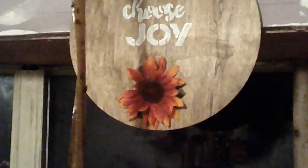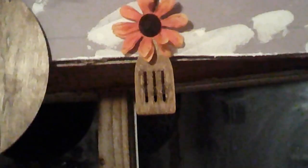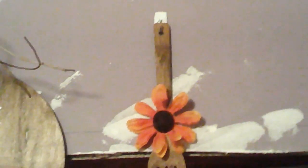Today I choose Joy. The twine broke on the one spoon, so I took it off of the little spatula. And I think it actually looks better not having the twine in. I realize I have this one over a little bit too far.